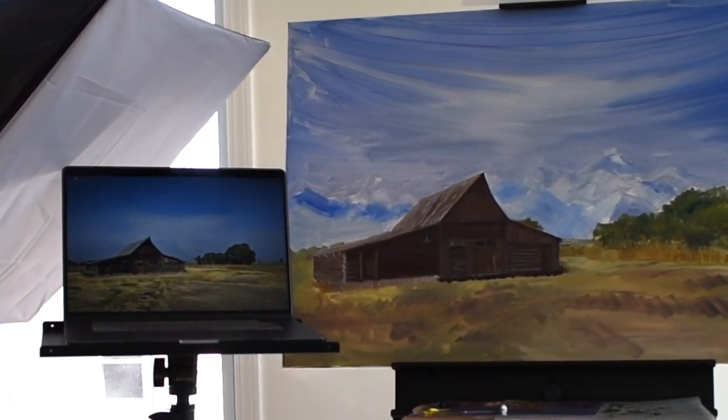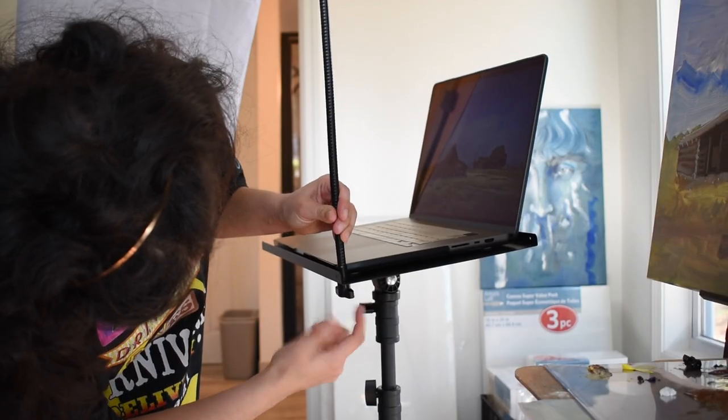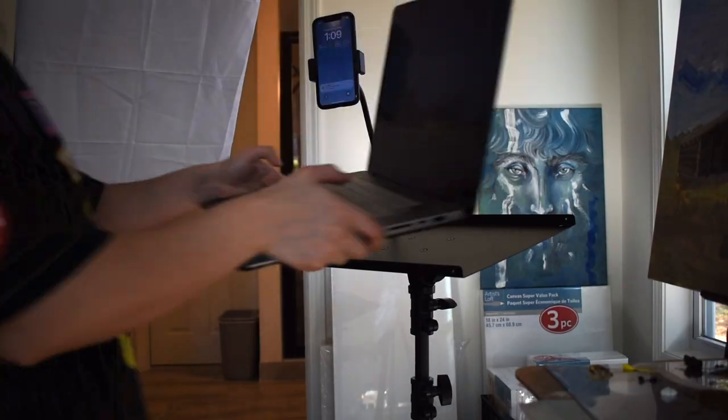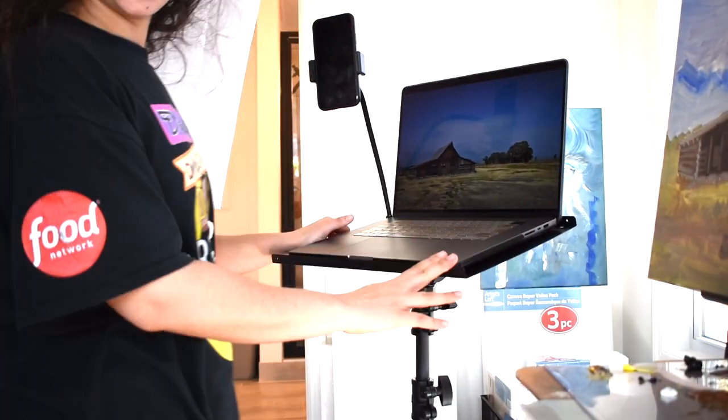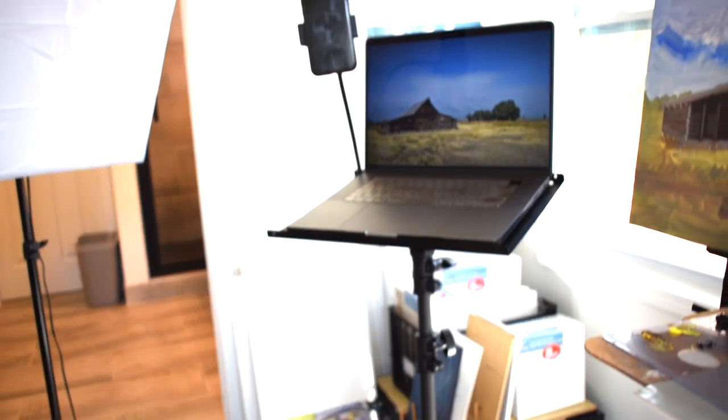If I have a shorter easel I can put it down a little bit, and of course you can rotate it. Now I'm putting my phone holder, which is super easy to put on. It can bend to whatever angle you want, and here is the final result — my laptop and phone holder. I am super excited and super satisfied with it.